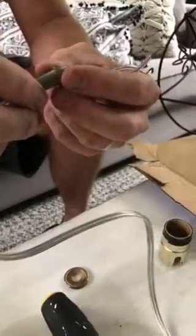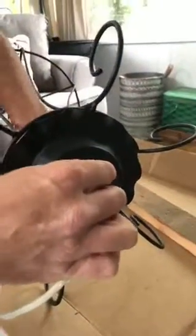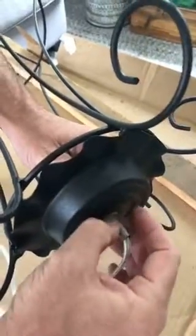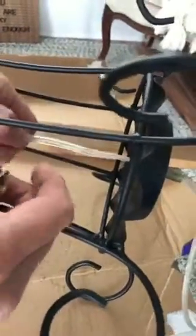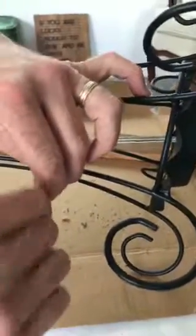He just took that off. Now just going to use that same one - stick that through and then we can tighten that in the end. Give yourself plenty of slack because you could pull it. This will be a hanging lamp obviously. Now you're just kind of putting it all back together - just what you took off.